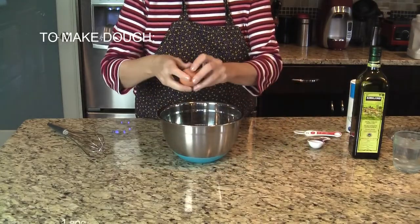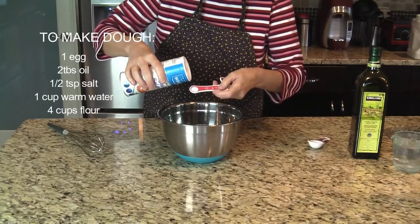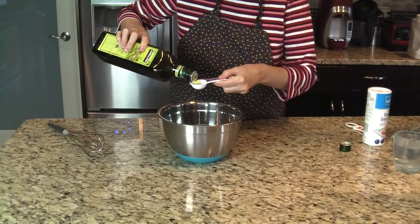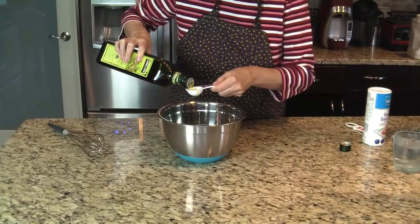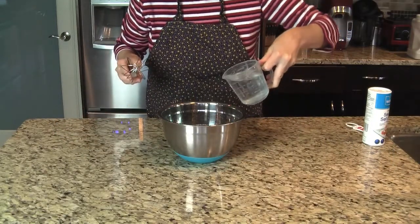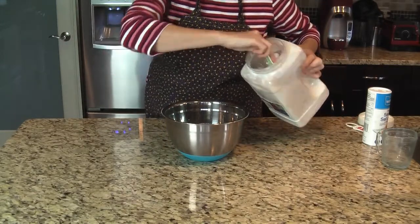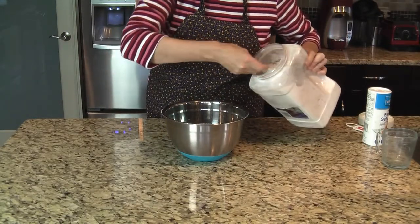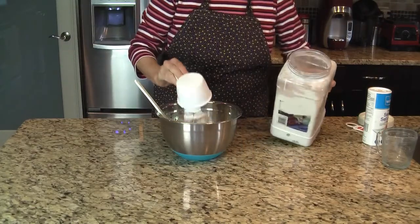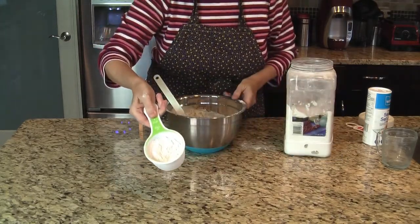So in a bowl, crack an egg. Half a teaspoon of salt — this is a quarter so I'm going to do two. Two tablespoons of oil — you can put any oil in, I just like olive oil. One cup of warm water, and this is important, the water has to be warm. Mix it all together. Now add four cups of flour. It doesn't have to be totally mixed, just a little bit.